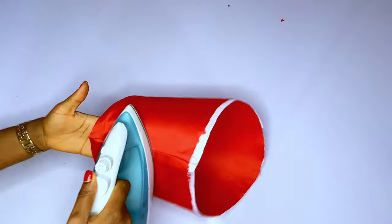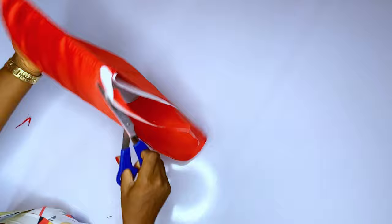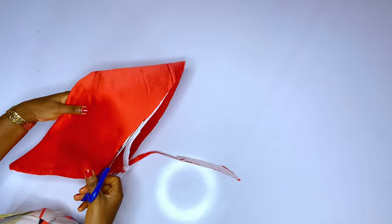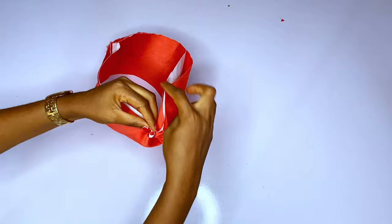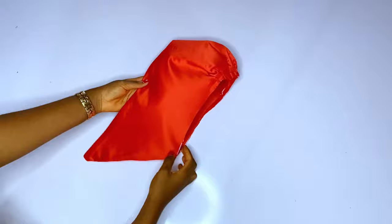After that, trim off your excess lining or whatever excess you have. Then go ahead and gather it around the shoulder area so that you can achieve that puffy effect. This is what I have — I hope it is beautiful.